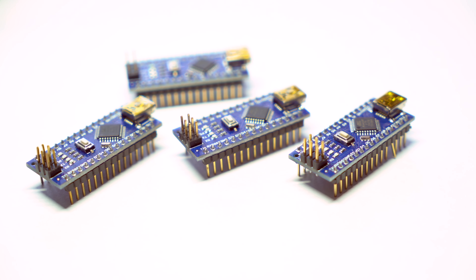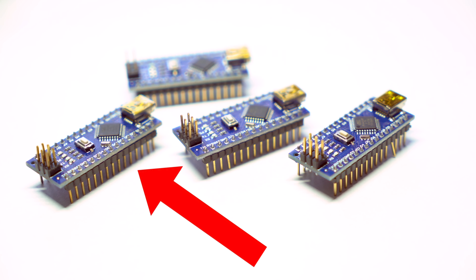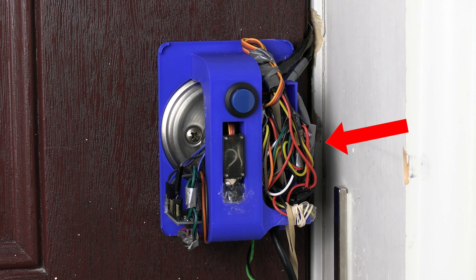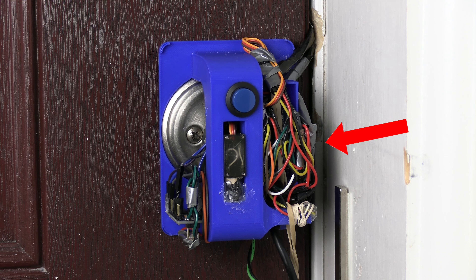Originally I had the whole thing running off one Arduino Nano board, which works fine to run the fingerprint sensor, servo, and lock. But when I added the LEDs, it would run out of memory — I had enough memory to run about half of the LED strip, which obviously wasn't going to cut it. My simple solution was to add another Arduino Nano: one board ran the LiDAR and LED strip, the other ran the lock and fingerprint sensor, and the two boards communicated via I²C.